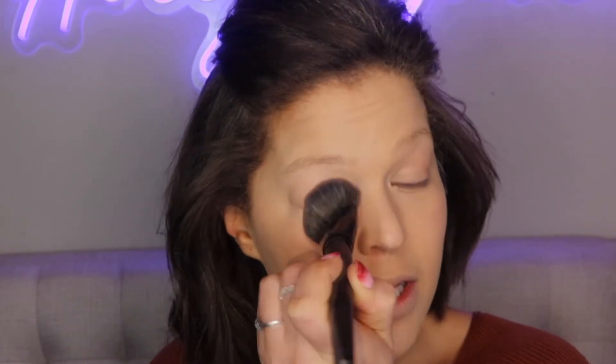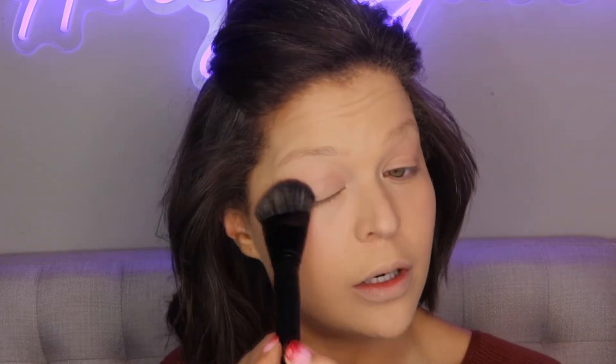I definitely prefer the beauty blender over this brush. You can totally make it work with the brush, it's just going to take longer — stippling things in and pushing them into your skin as opposed to just bouncing with the beauty blender. After working with the brush I did get it pretty much how I like it. If you purchase the foundation and don't get the brush for free, don't worry about it — I would just stick with the beauty blender, especially for medium to full coverage. This is the foundation with no concealer, nothing extra, just the foundation and what we put underneath.